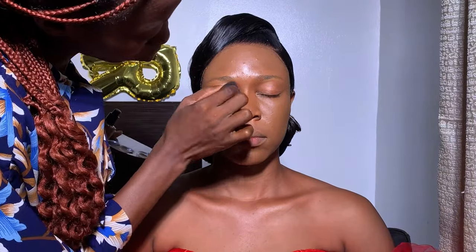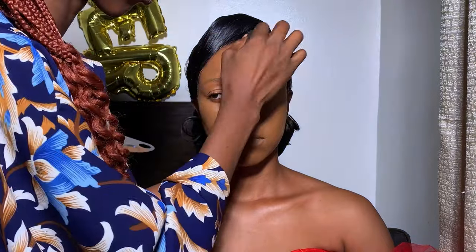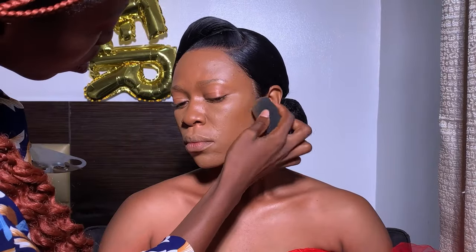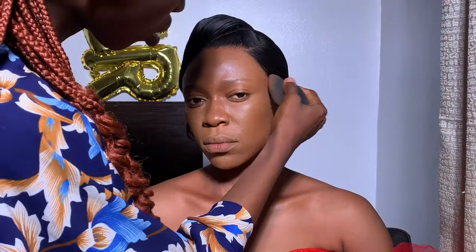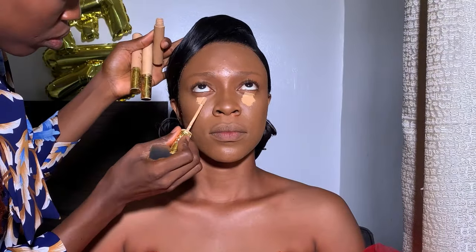To contour her face, I'm using a darker shade from VBeauty foundation in the shade Etopia to contour her nose, forehead, and jawline. I went on to do the contour directly from where the ear starts, going further towards the mouth area — but you don't get too close to the mouth. And blend, guys — in makeup, blending is king.